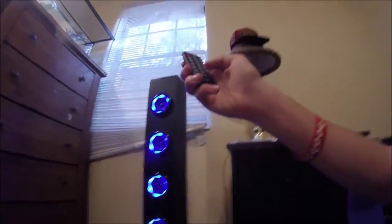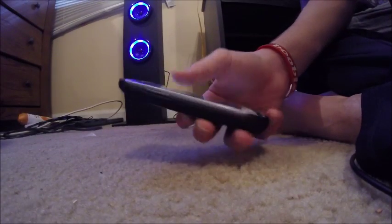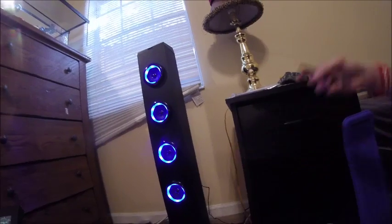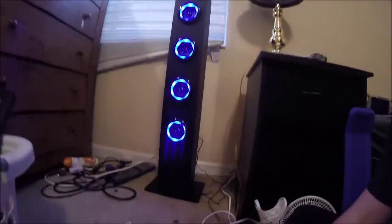My mom is sleeping and I just took a nap, so everybody's chill. I'm going to play some music but I'm going to turn the volume down and turn the bass up, and let's see how it goes. This is it up all the way — I'm not going to put it all the way up, so it's about halfway.